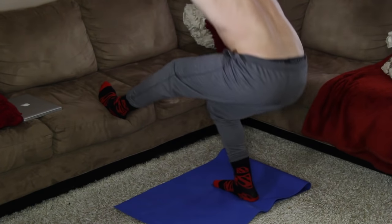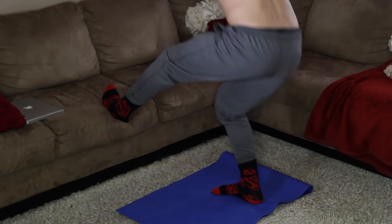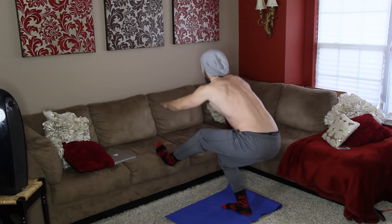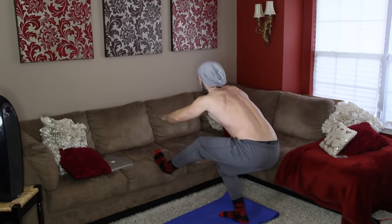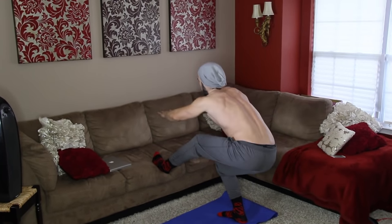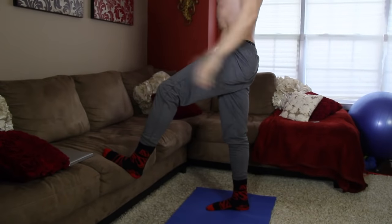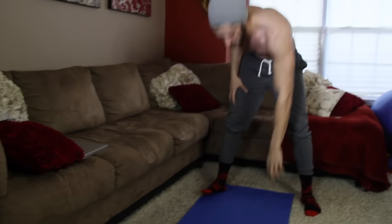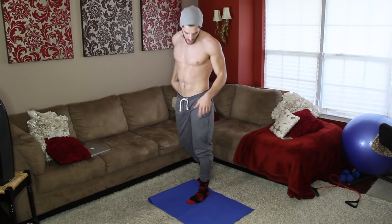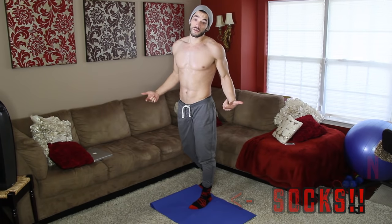Just sit back and hold. I'm not wearing shoes — it's a bit more comfortable at home. I know you guys see the Superman socks!